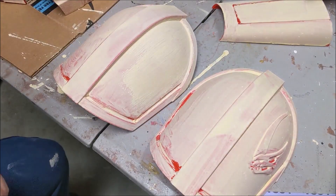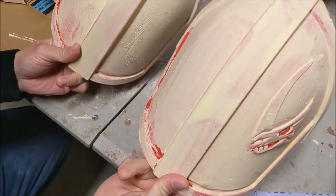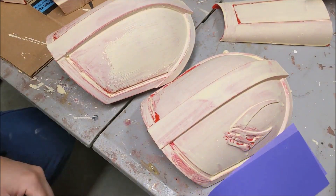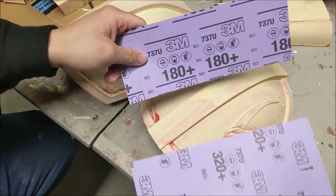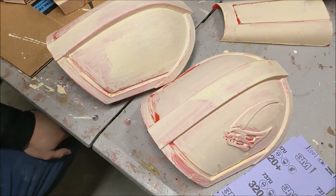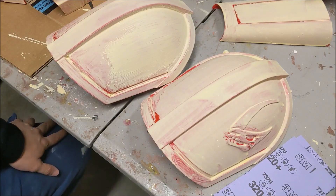Alright, so now that they've dried, we're going to sand them. We're going to start with 180 grit sandpaper, then go up to 320, and then up to 400 to make it nice, blended, and smooth. Then we're going to prime it and it should be ready to go.